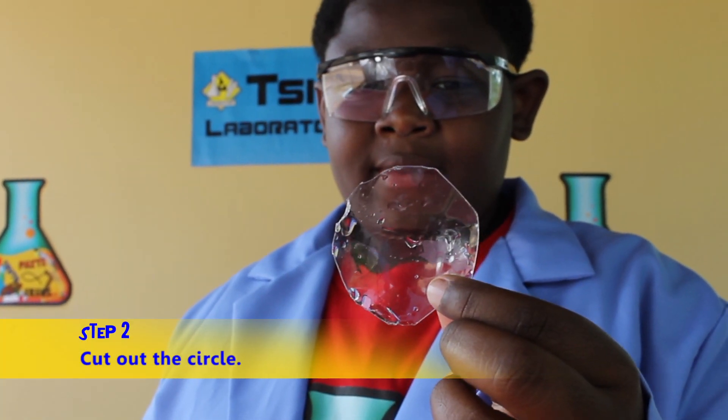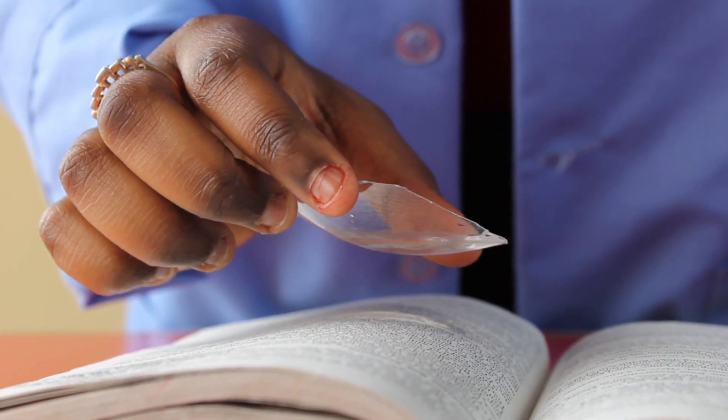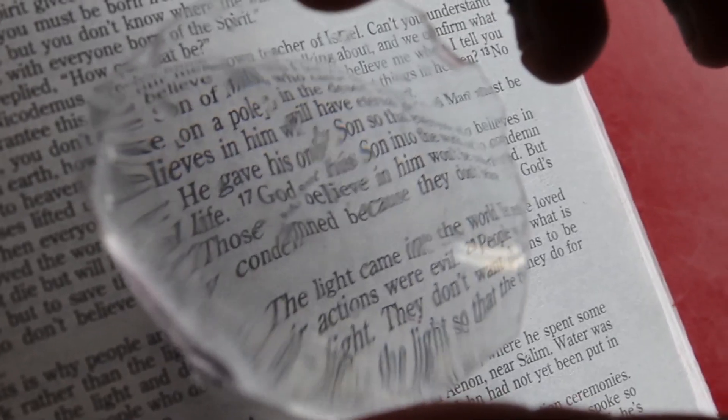You're almost done. Pour a little water into the disc, then hold it over your book or paper to make the letters bigger. It really works!